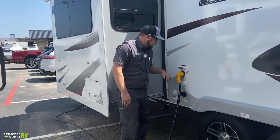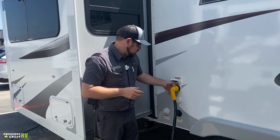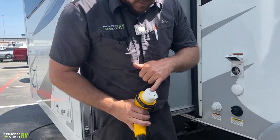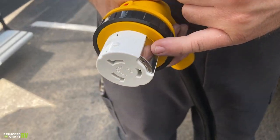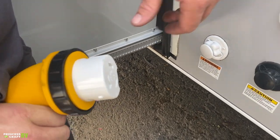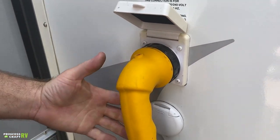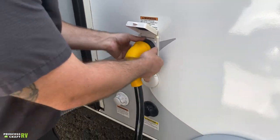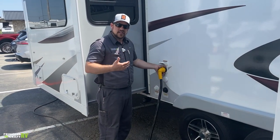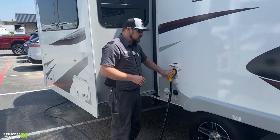There are a couple of different hookups on the side. Since this trailer is equipped with two air conditioners, it comes with 50-amp service. The cord has three prongs with different designs and a big metal piece — it only fits one way due to key ways and lugs. Once it's all the way on, give it a little twist to the right for the initial lock, then thread the plastic lock collar down for a good snug connection. A loose connection can cause arcing, overheating, and damage to your cord or receptacle.